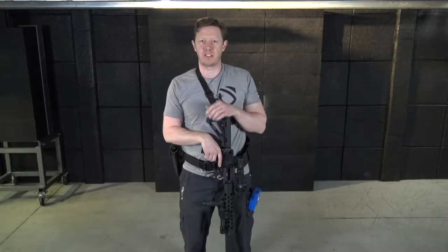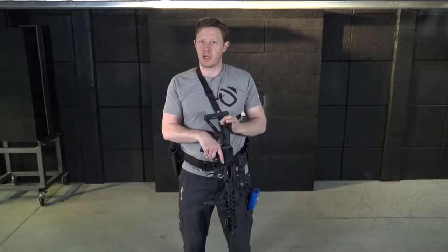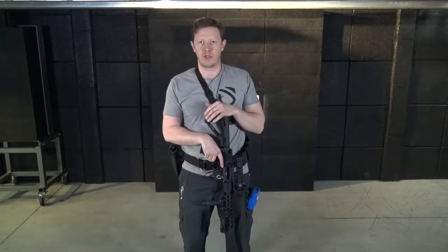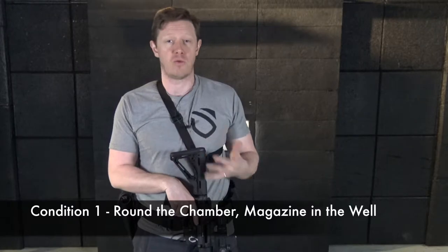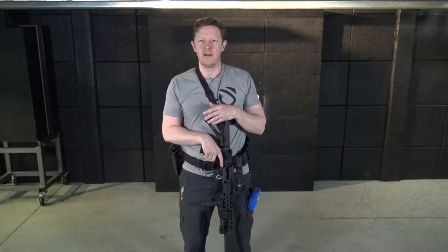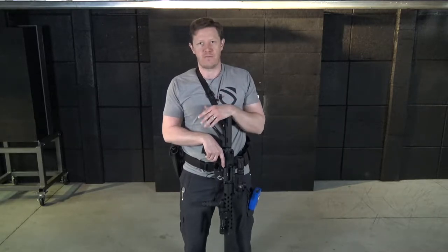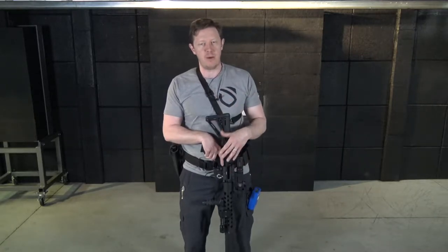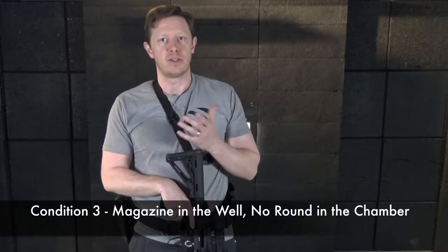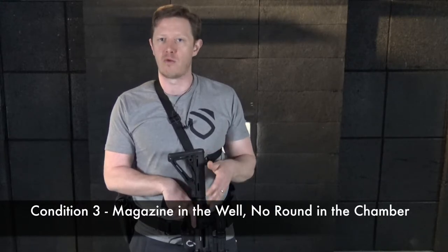This week's Rifle Drill of the Week is all about deployment. When we store a rifle as a home defense tool inside our house, we don't want to store it in Condition 1 — meaning a round in the chamber and a magazine in the well. The reason we don't store it that way is because of fire. If the house catches fire and that round cooks off in the chamber, you have a potential runaway gun. Instead, we store it in Condition 3: magazine in the well, no round in the chamber.